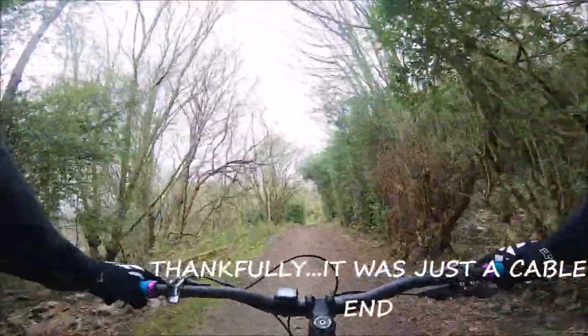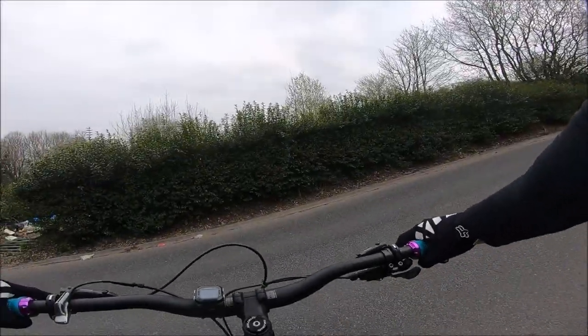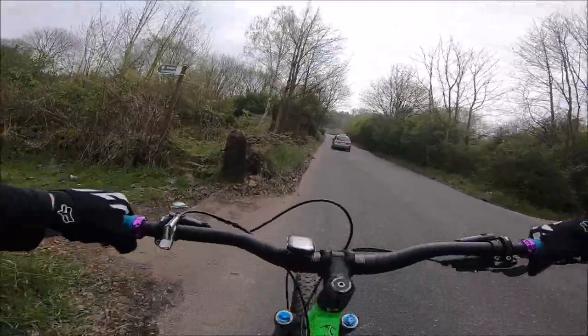That broke something — I'm thinking that's a spoke. Bit more awesome single track coming up now, so you want to go right, take a left.